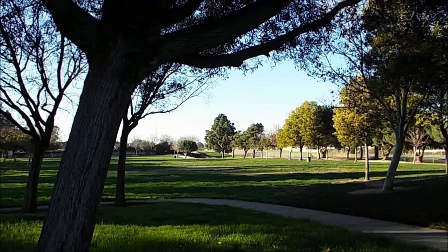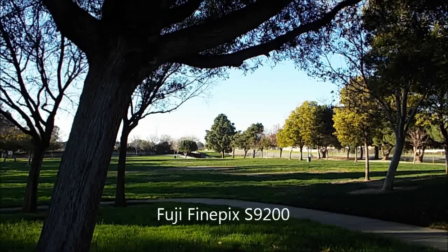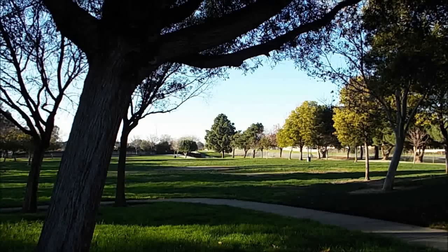Hi folks, I got a new camera for Christmas — it's a Fuji FinePix 9200. It's a pretty good camera; I like it.